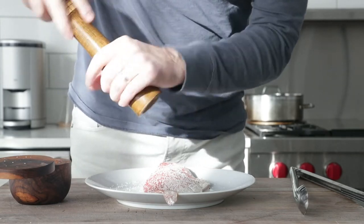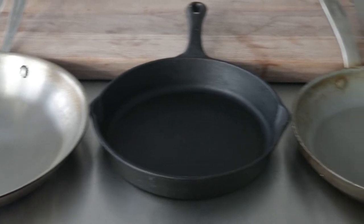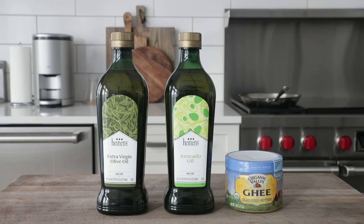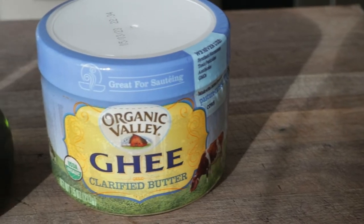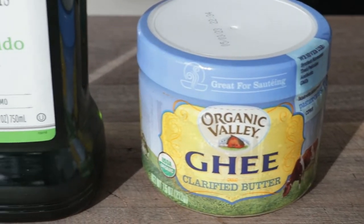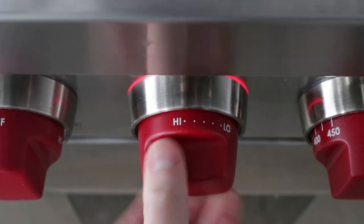When it comes to pans, you can use anything — stainless steel, cast iron, or even a nonstick skillet. And for oil, the choice is yours. I like olive oil, avocado oil, or even clarified butter. Any fat that you want to use is perfect for this. Let's add in our avocado oil to the stainless steel skillet. Turn the heat on to high. Once it begins to lightly smoke, we know it's time to pan sear.